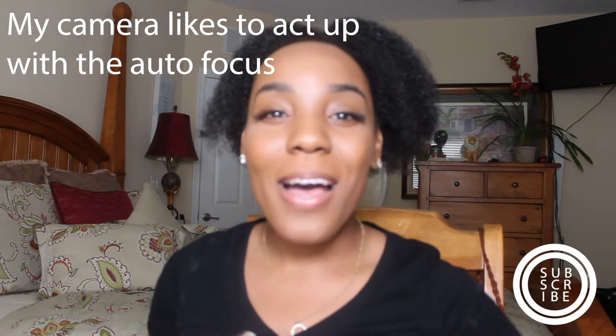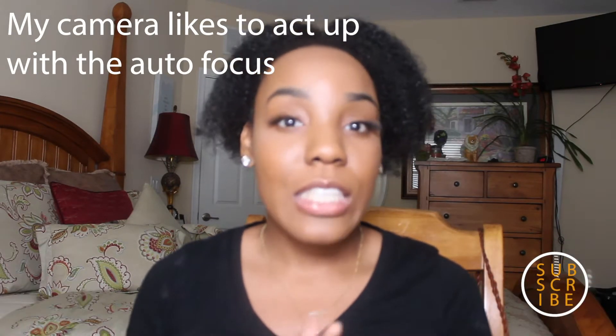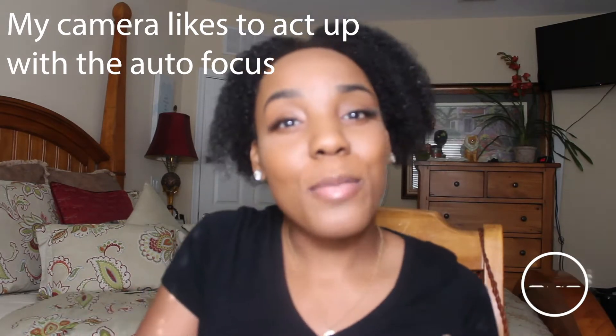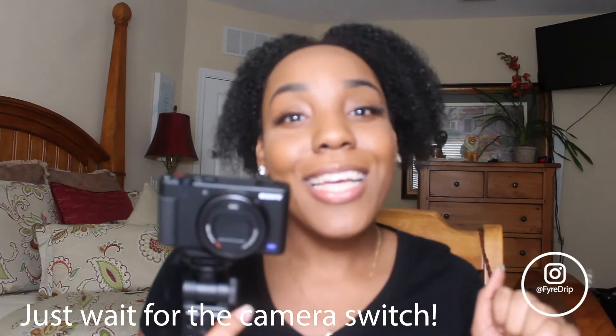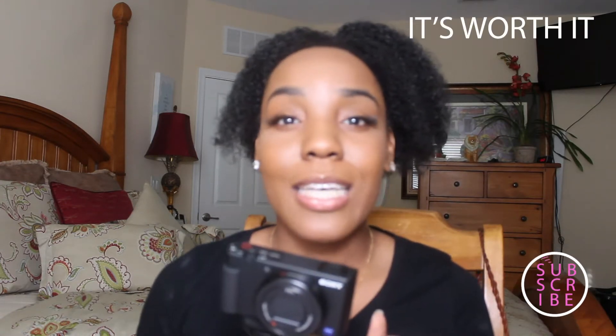What's up everybody? It's your girl Maya Chanel and welcome back to the channel. As you can see from the title, we're going to get right into things. We're reviewing our brand new Sony ZV-1. I'm usually a Canon girl, but I just had to try this Sony because they've been raving about the specs and saying that it's the best vlogging camera there is.